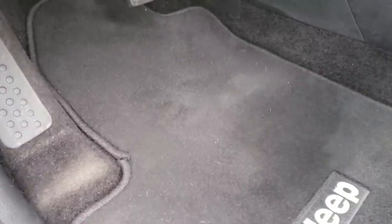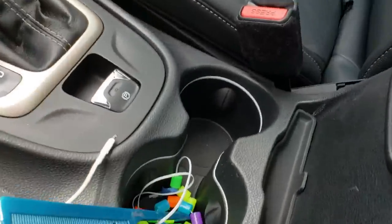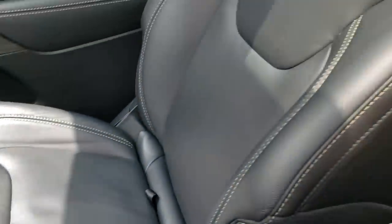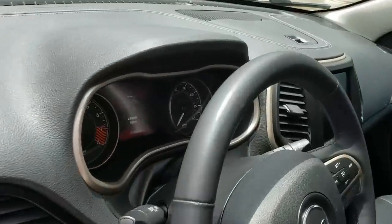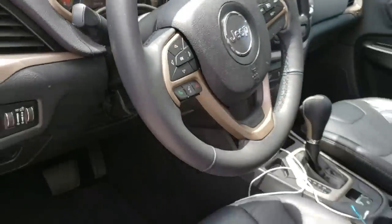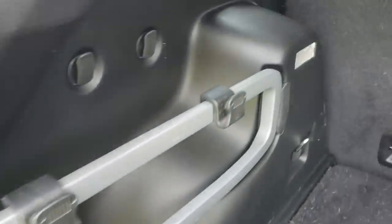I almost forgot to record the after, so let me capture it right now. As you can tell, it's a night-and-day difference. 98–99% of the pet hair was removed from the front cockpit of the vehicle. The rear cargo side still has around a 90% removal rate. I've never had a customer complain that the pet hair wasn't removed 100% in the rear, because they understand the fiber, they understand pet hair, they understand it's going to be everywhere you can see — so I've never had a problem.